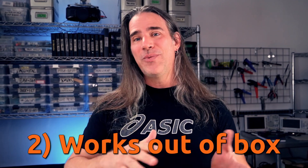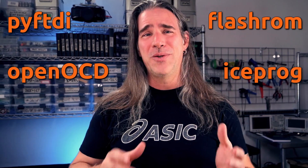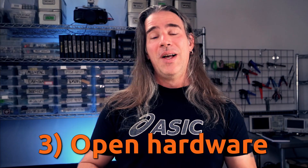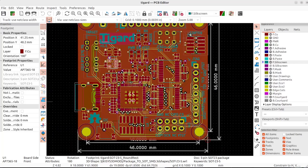It's well designed to work as-is with a bunch of tools. This includes PyFTDI, but also FlashROM, OpenOCD for JTAG, IceProg to use with ICE40 FPGAs, AVRDUDE, SWD — a whole bunch of stuff, and it just works out of the box. And finally, it's open hardware. You can play with the schematic and layout to your heart's content.